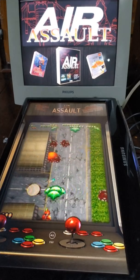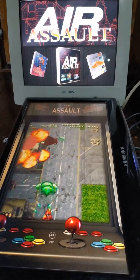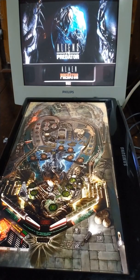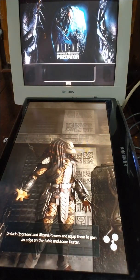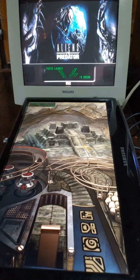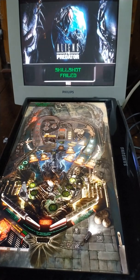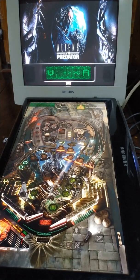And it runs everything very smooth, everything on high. Let's try the pinball part — Pinball FX3 runs very good. You can see the back glass, you can see the DMD in the center. No lag at all. This is very, very smooth. You can play very, very well.